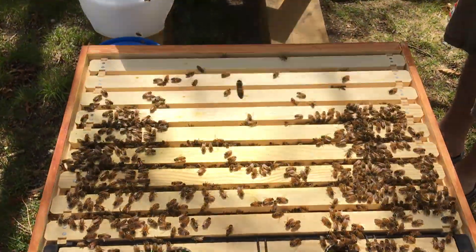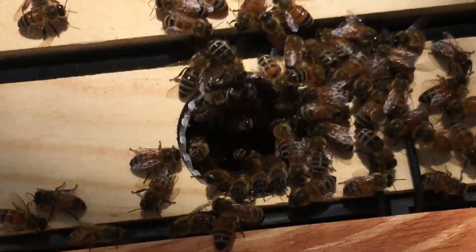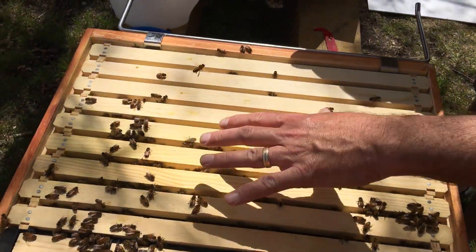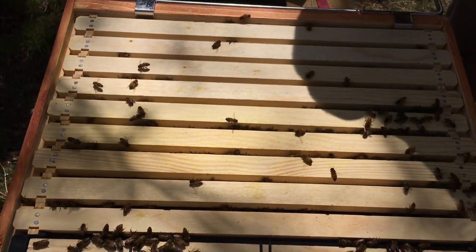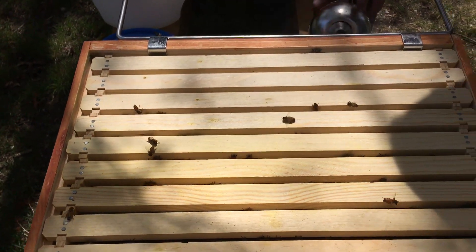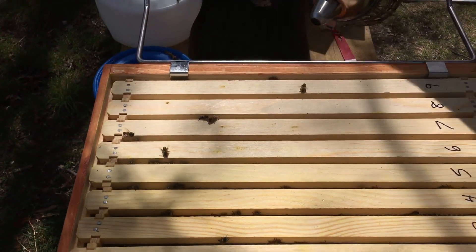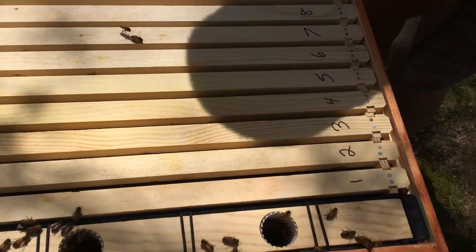That's a lot of bees — look at them all in the feeder. They're pretty much in here in a small cluster. Last time I numbered the frames backwards because I was thinking in front of the hive versus back of the hive, and everybody was making fun of me. Now I can tell my videos apart — got that squared away.